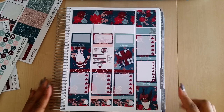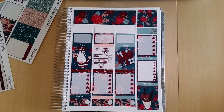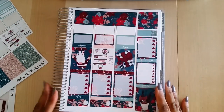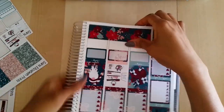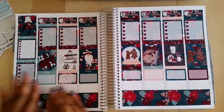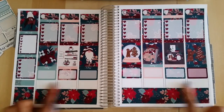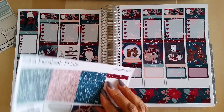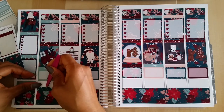I paused the video and kind of finished up the sidebar because I didn't want the video to be super long — saved you the trouble of sitting through something probably a bit boring. Everything is down now, and I'm going to add some glitter. I'm really feeling this green glitter here, so I'm going to add that to the bottom.